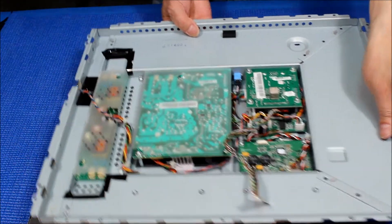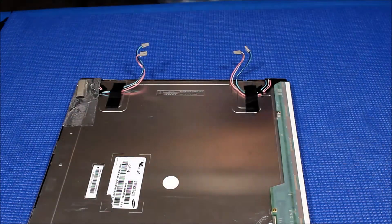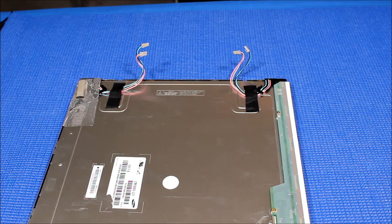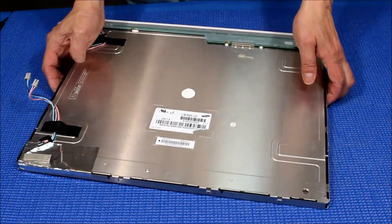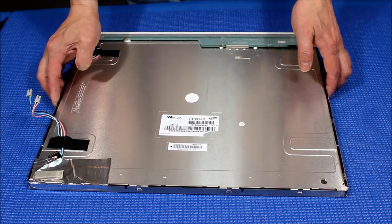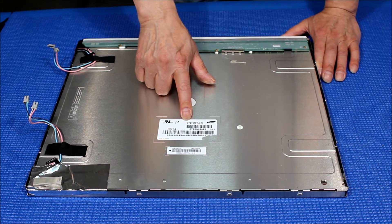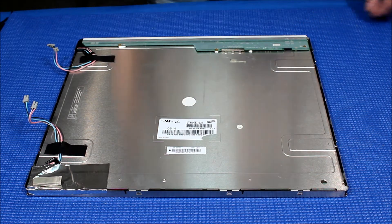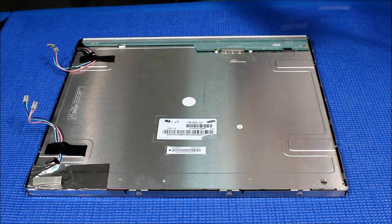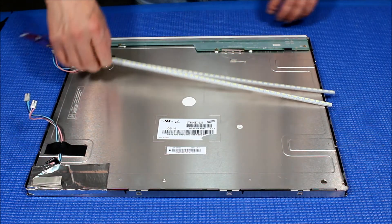This is the ET1928L chassis — set it aside for a second. This screen is made by Samsung, with part number LTM190EX-L21 — it's a 19-inch panel. In this video I'm going to show you how to upgrade this screen from CCFL to our UB70 series LED kit.